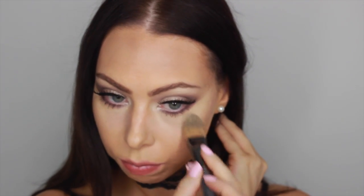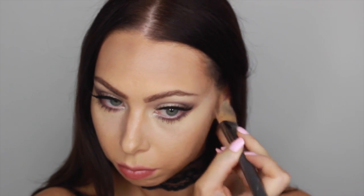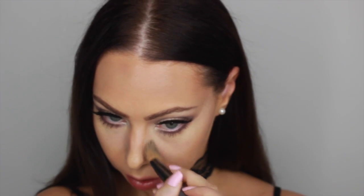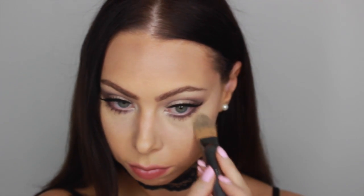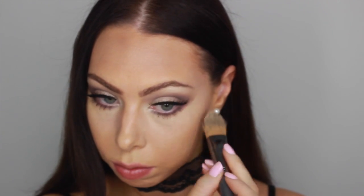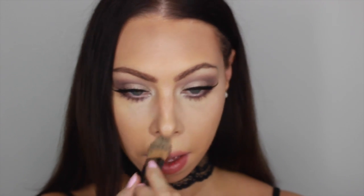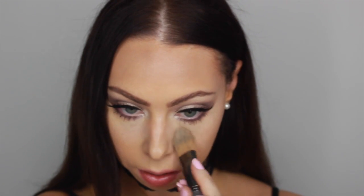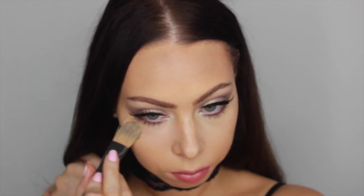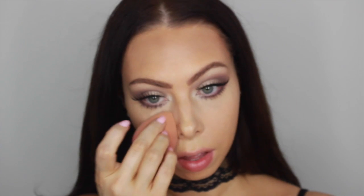Off camera I added some false lashes — the ones I'm using today are Red Cherry 138. You can totally go without them, but since we're going for a glam daytime look I thought I'd add them in. As you can see, I'm just pressing my concealer into my skin. I normally let it bake first, then press it in, and then use the beauty blender just to add in a bit of moisture.